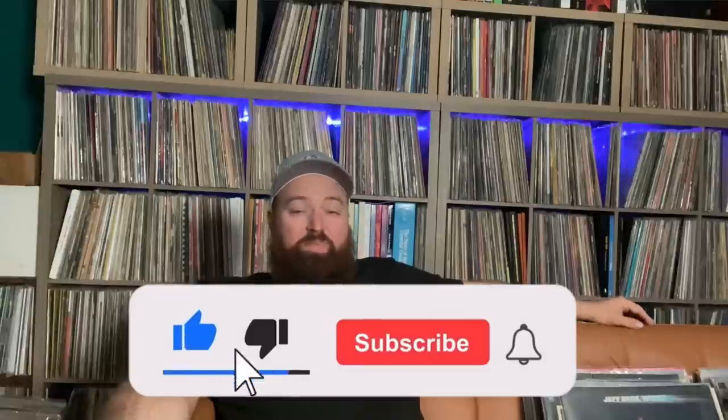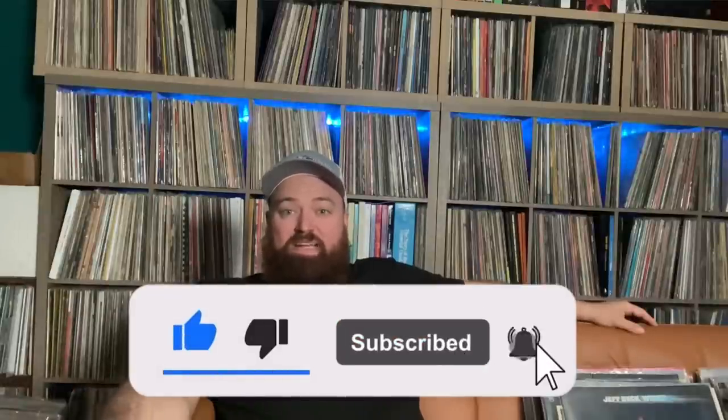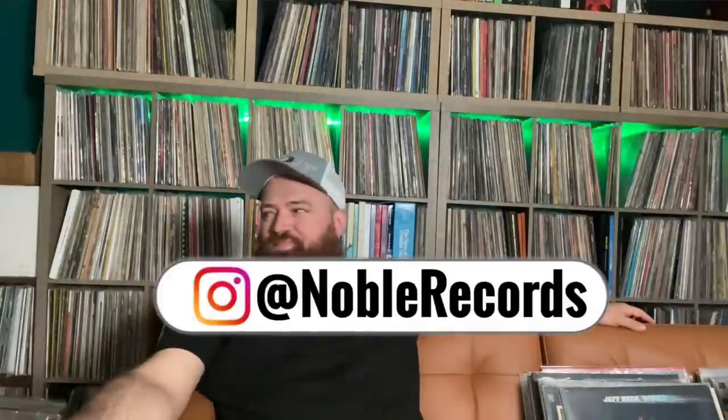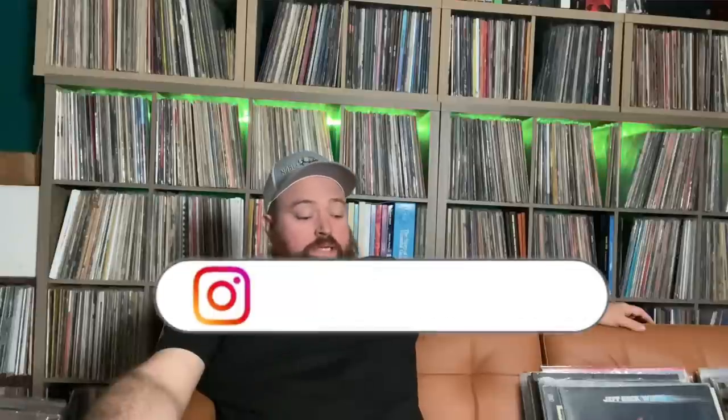I just wanted to do a quick video. A lot of people were asking me about it. I posted on Instagram a picture of what we're getting and just said, hey, we're putting them out Friday, come get them. We got about 20 copies — we're not a huge store, but we get some.